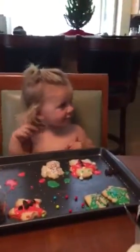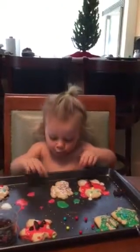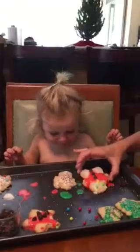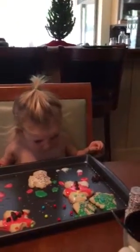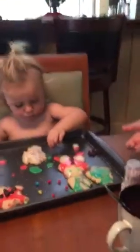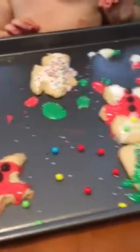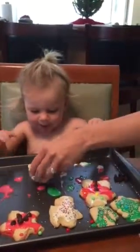Now you want to eat her? Snowman's cute. Well that is sweet. Oh, look at this one. It's a bell. Bell?